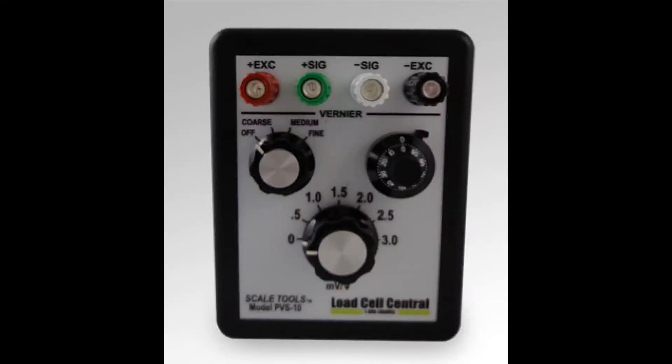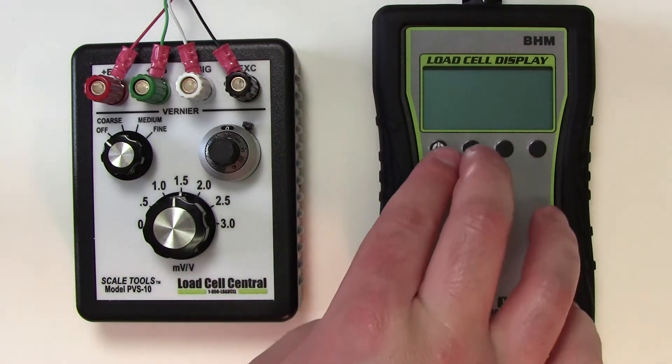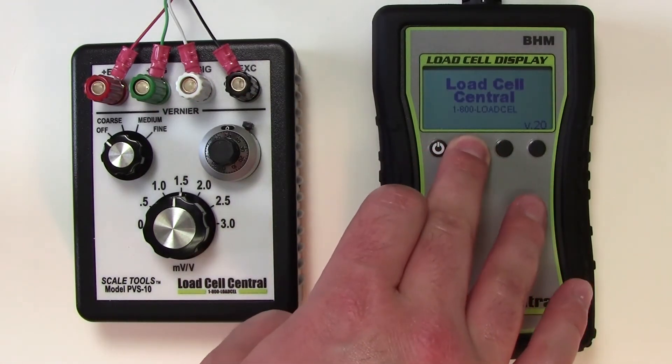I will be simulating a load cell input with our PVS-10. It can simulate any electronic strain gauge outputs up to 3 millivolts per volt, like crane scales, floor scales, truck scales, or vessel weighing applications. The menu can be accessed by powering the unit while holding the second key.